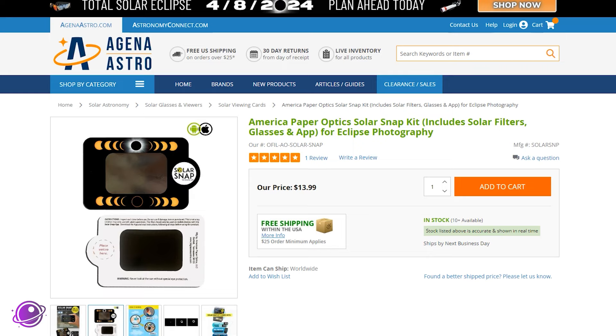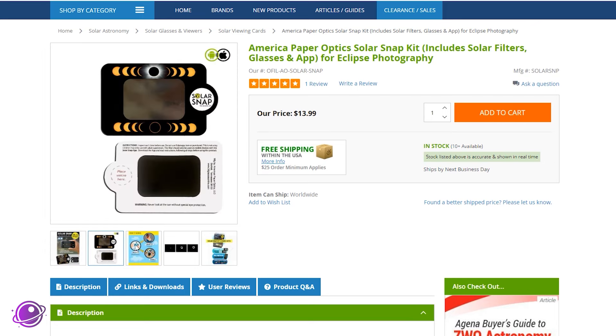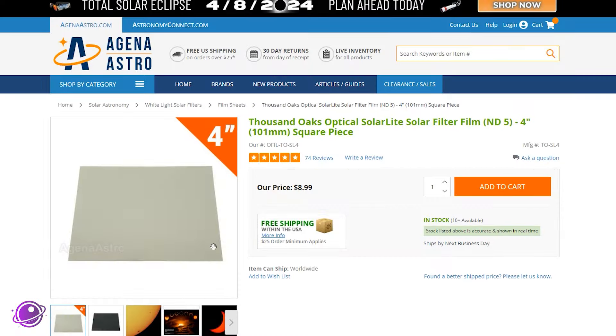You can buy ready-made solar filters for your cell phone, like this one from Agena Astro, manufactured by American Paper Optics — it velcros onto your phone and works really well. Link to that in the description below. I saw a few more on the internet that I would highly advise against, so be careful about what you buy so that you don't end up damaging your equipment or yourself.